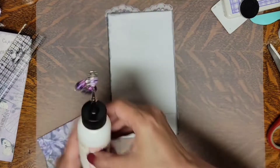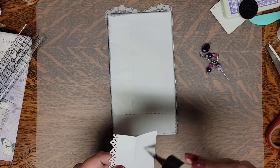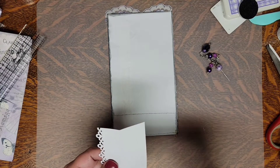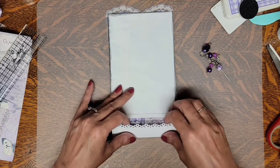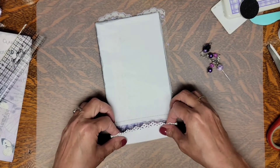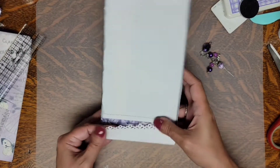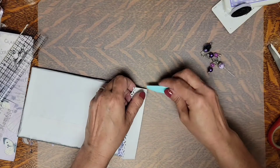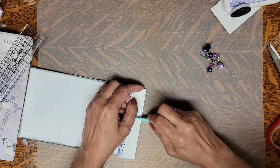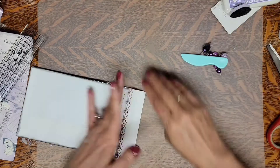We're just going to take our glue and put that down here at the bottom. It didn't get quite straight but it'll work. I need to glue that down a little better. There's my bone folder — I kind of want to get it so it lays right. Yep, it's glued pretty good.